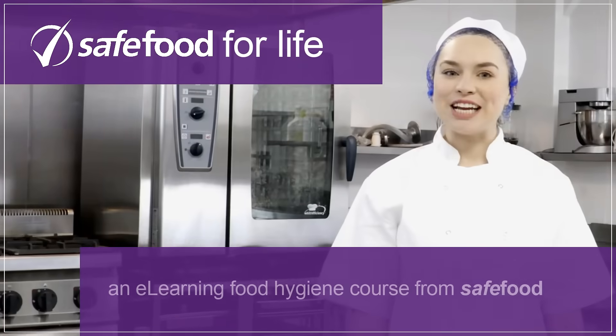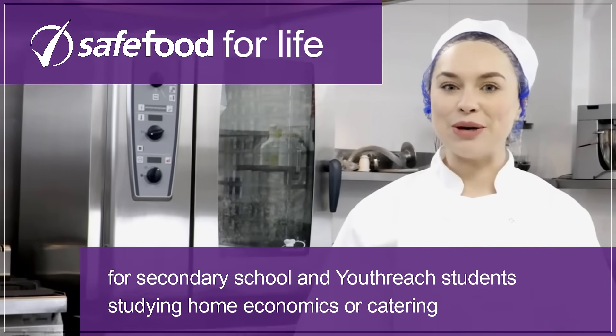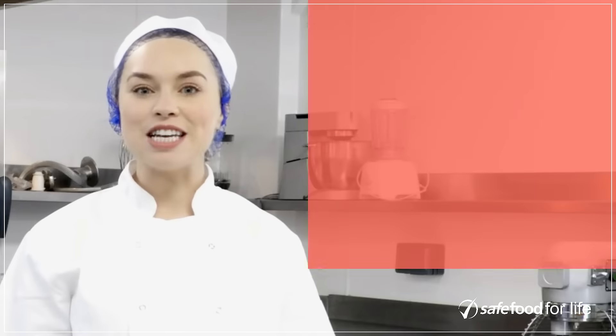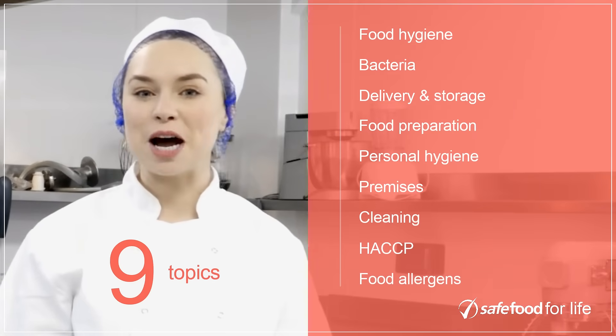Safe Food for Life is an e-learning food hygiene course from Safe Food for secondary school and youth reach students studying home economics or catering. It is made up of 10 45-minute lessons about food hygiene, covering nine topics from handling and preparing food to allergens and food hypersensitivity.